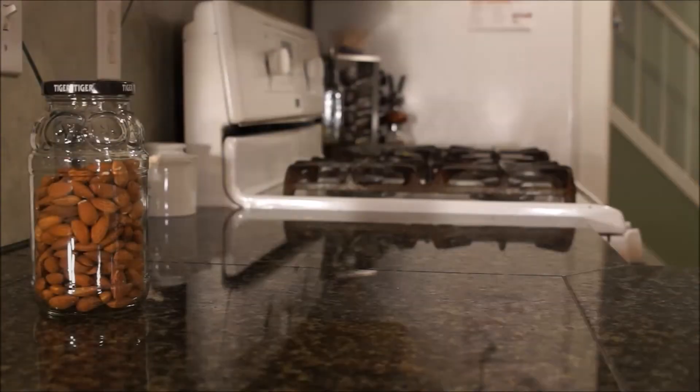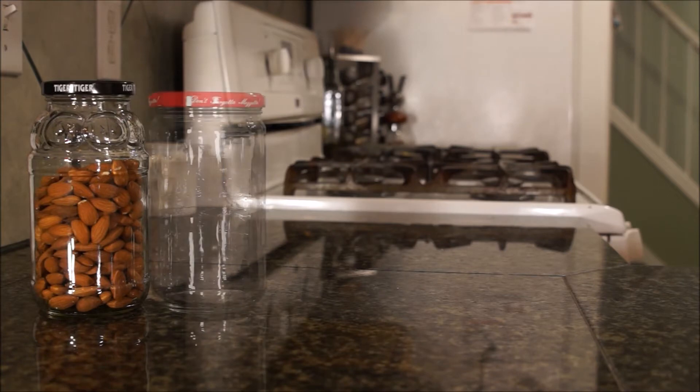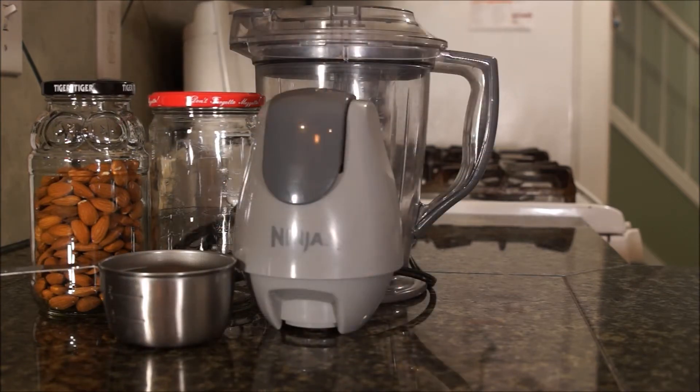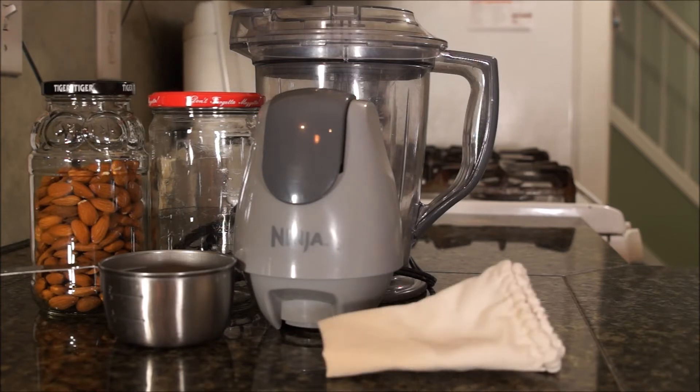You will need raw almonds and water, a jar or a bowl, a measuring cup, a food processor or blender, and though you don't have to filter it, most prefer it without the graininess. I use a jelly straining bag from a canning kit, but I have also used a clean sheet of muslin fabric and a towel.